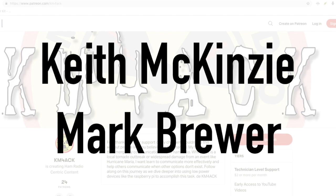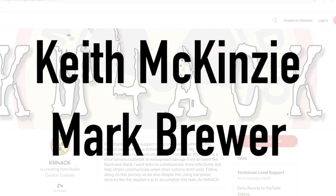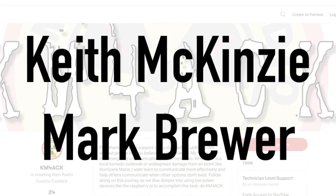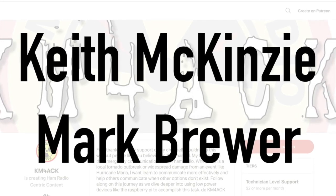Hey guys, real quick before we get to today's content, I've got to give a shout out to Keith and Mark. They're my latest patrons over on Patreon. If you'd like to support the channel, we'll leave a link down in the description below.